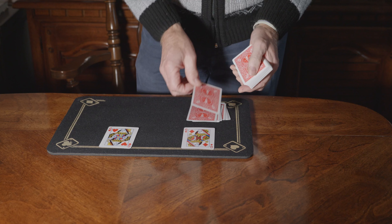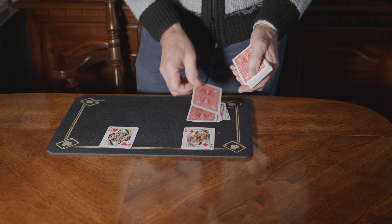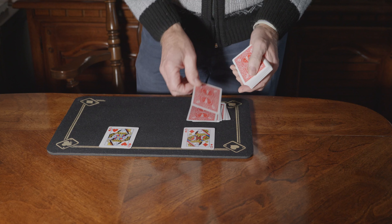Spectator number one cuts to a card, and the card he cuts to is — let's say — the nine of clubs. And the next spectator cuts half of these cards and he cuts to — let's say — the six of hearts. So that's the nine of clubs and the six of hearts. Now watch, if I assemble these cards just like that.